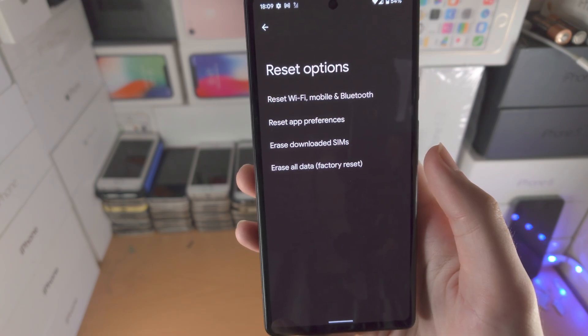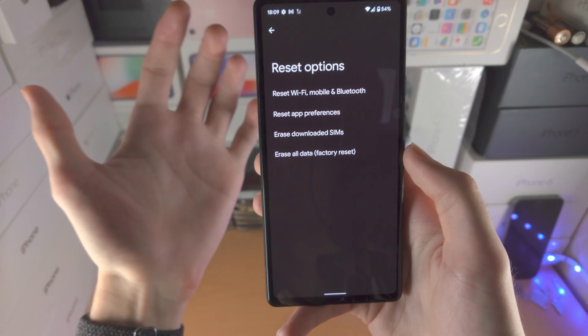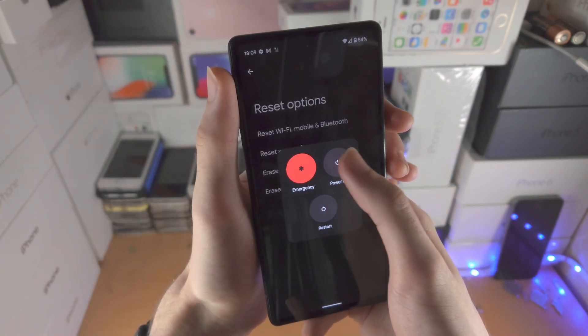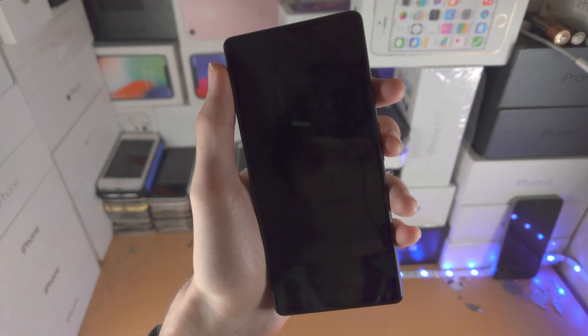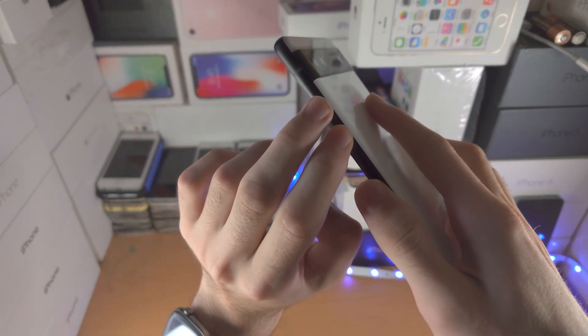Now if you're in a situation where you do not have access to the Pixel 6a itself, like it's not booting up, first you want to turn off the Pixel 6a. Wait until it's turned off. By the way, if you can't turn it off normally, just hold power and volume up until it turns off.